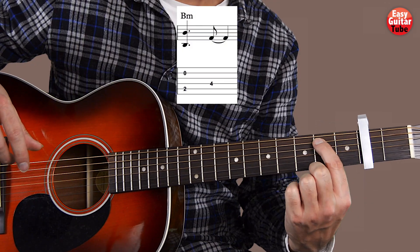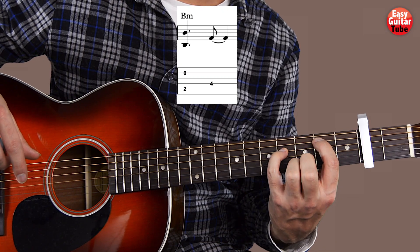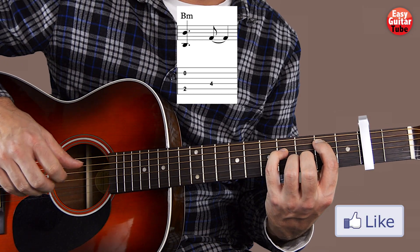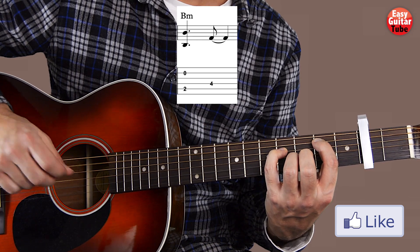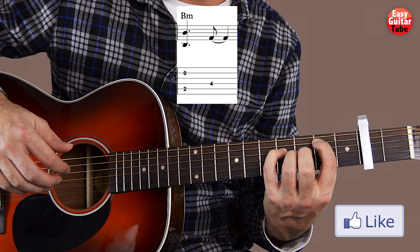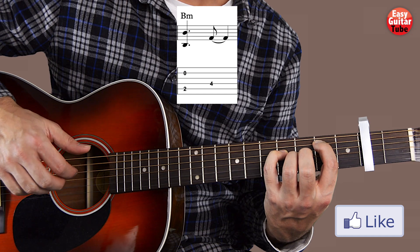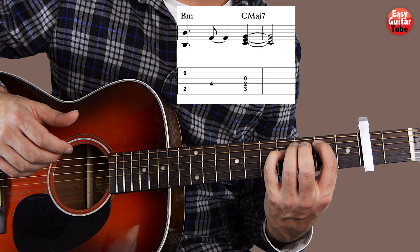After that we're going to put the index finger on the 2nd fret 5th string, and the pinky finger on the 4th fret 4th string. On the right hand we play the 5th string with the thumb and the 2nd string with the ring finger. We play them at the same time. After that we play the 4th string with the index finger.